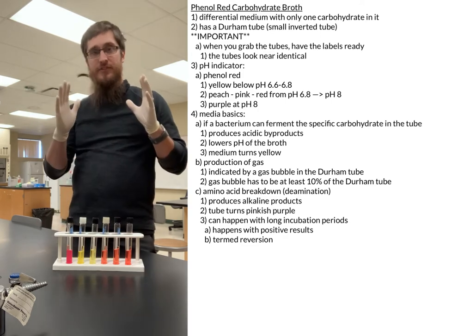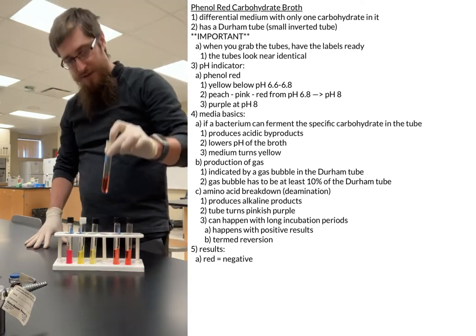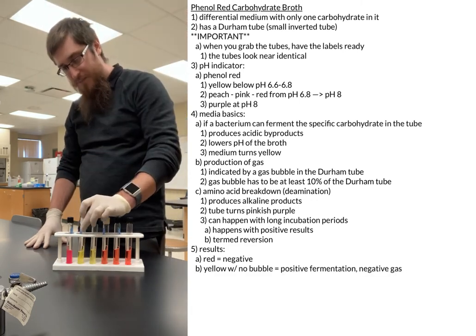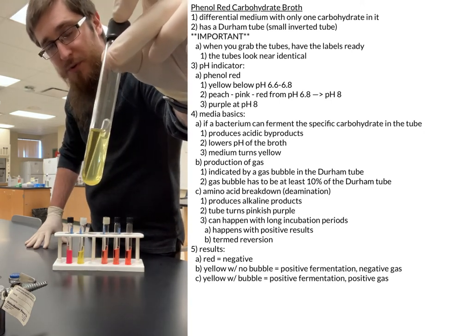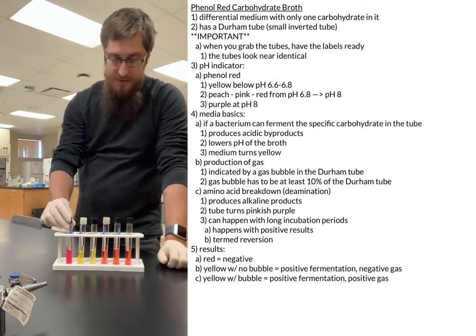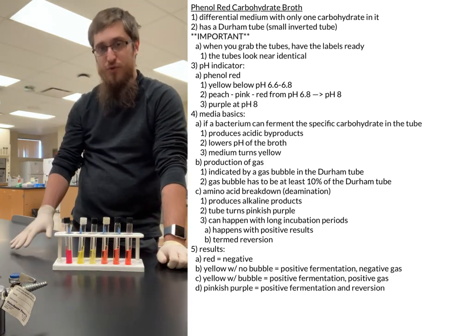When you come back to score your results: if the tube looks the standard red, that is a negative. If you have yellow with no gas, that is positive for fermentation only. If you have yellow with a pronounced bubble — at least 10% of the Durham tube — that is positive for fermentation and positive for gas for your specific carbohydrate. And if it looks pinkish-purple, it is positive for fermentation but also positive for reversion.